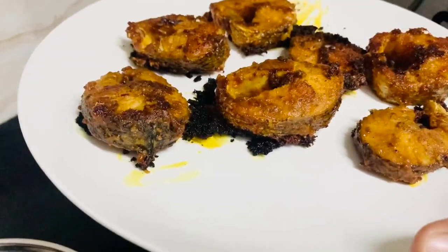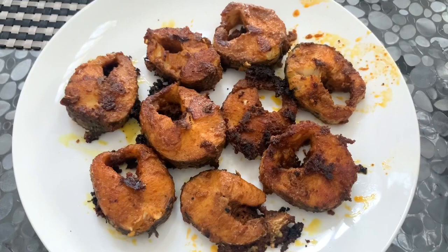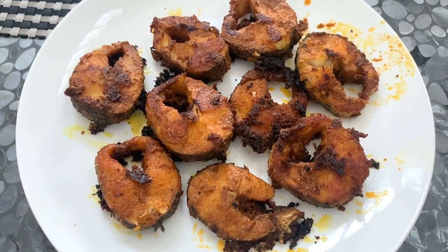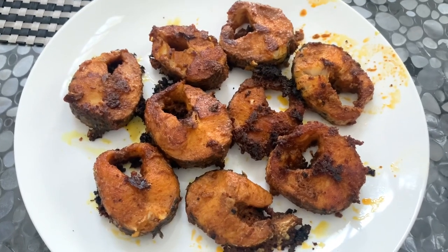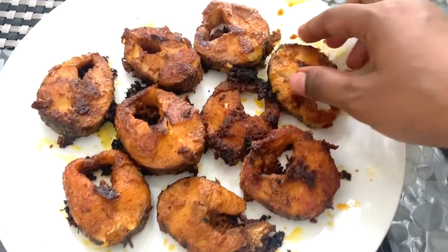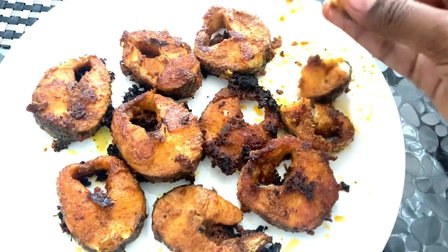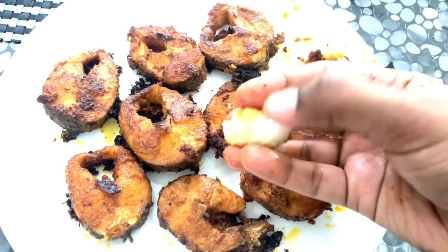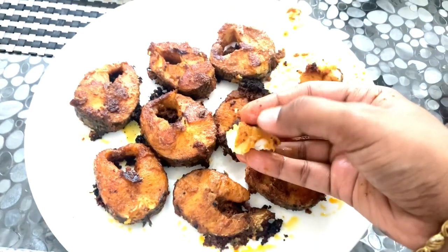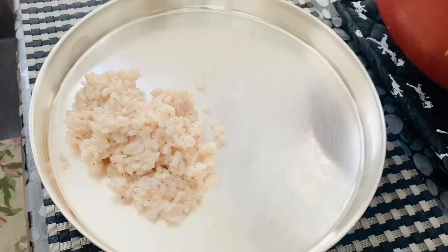Next time for fish fry, let's fry it like this. You can see the taste difference. Let's eat meat kolambi with fish fry for lunch. Look at the fish — it's soft in the middle. Let's eat meat kolambi with Kerala rice.